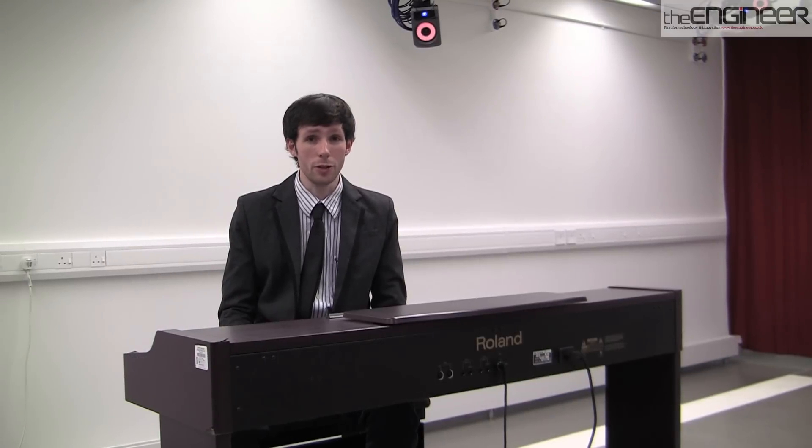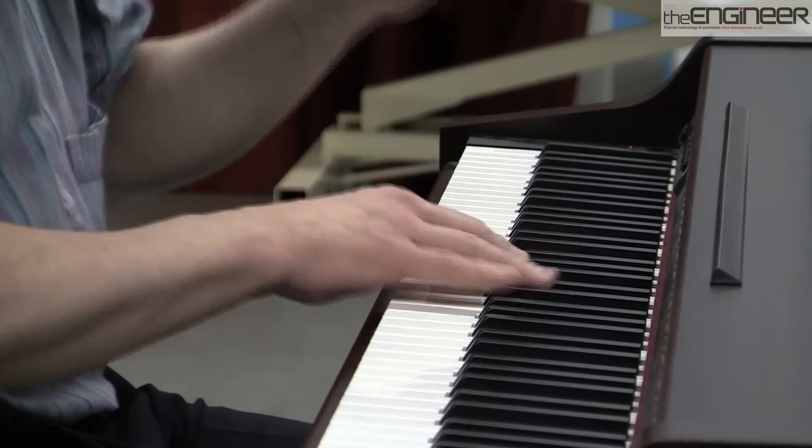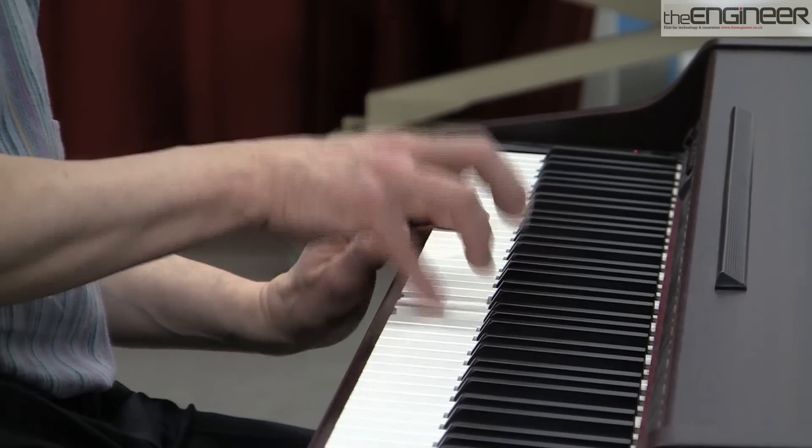I'm here at Southampton University where they're using motion capture technology to analyse piano playing. What is the new technology that the researchers at Southampton have come up with?